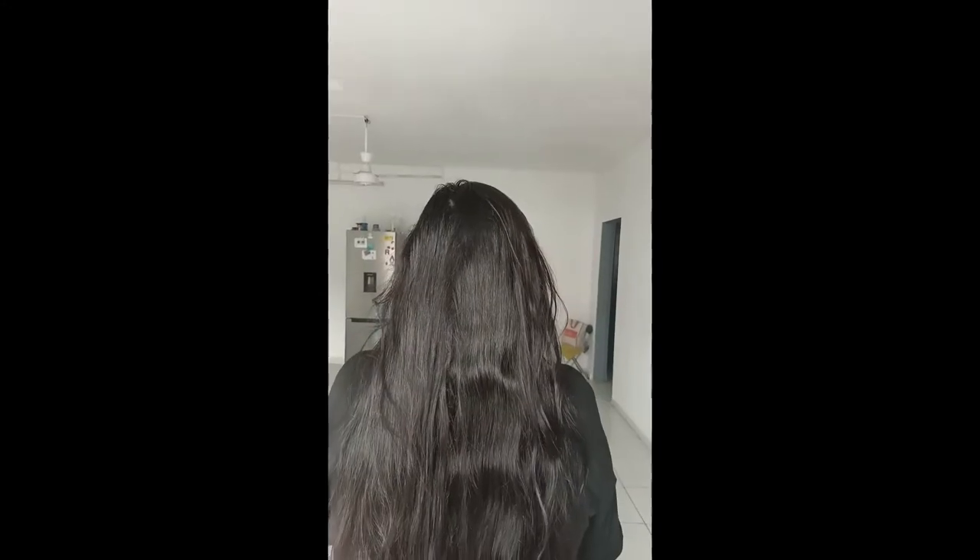This is my hair before I put the hair pack in. I've now put it completely and properly in my hair. I'll leave it for about an hour — I'll finish some work, feed my daughter, and then take a shower and show you guys the result.